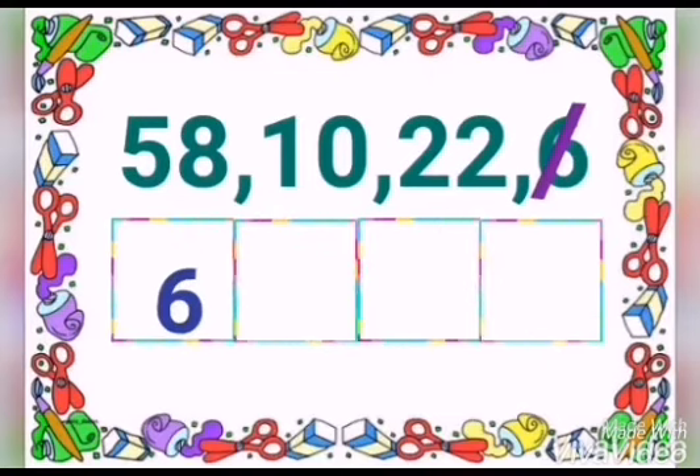Now next, which is the smallest number? We left 3 numbers, right? Which is the smallest number? You are right. 10 is the smallest number. You can cut and write into the box.